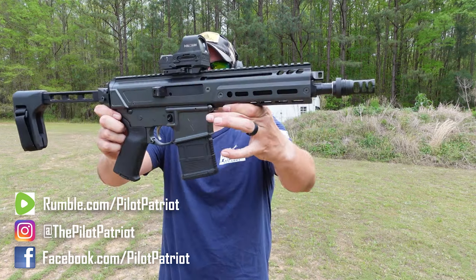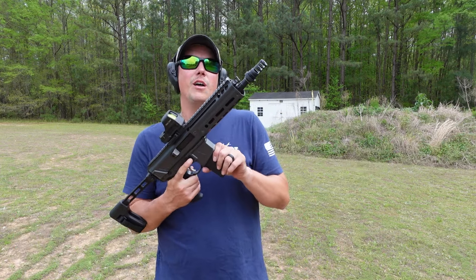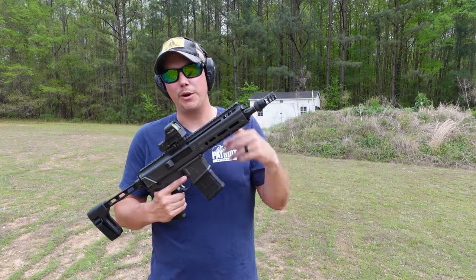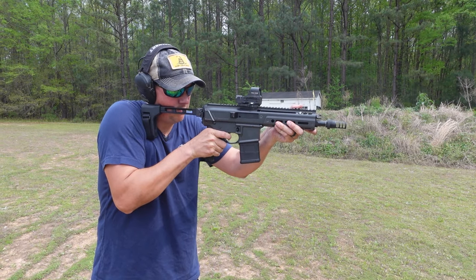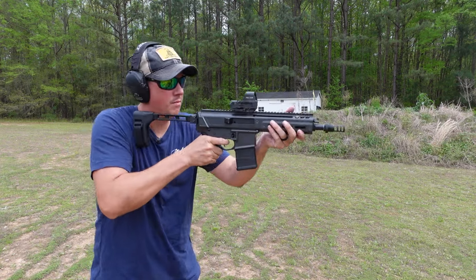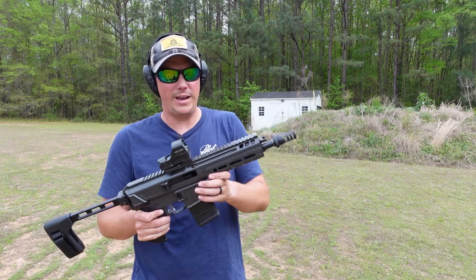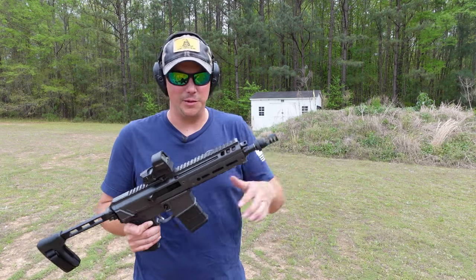All right guys, we are on the range with the Palmetto State Armory Jackal in 300 Blackout. We're just going to be firing a few shots here and try a few different rounds. We're going to start out with some 125-grain from Freedom Munitions — this is regular supersonic ammo. We're going to see how that does, and then we'll switch over to some subsonic stuff and then throw the suppressor on here. Now, we may have to mess with the gas settings a little bit, but that's not a problem because we have this six-position adjustable gas system. I started with it turned all the way to the left and I'm just going to work my way back until I find something that works well.